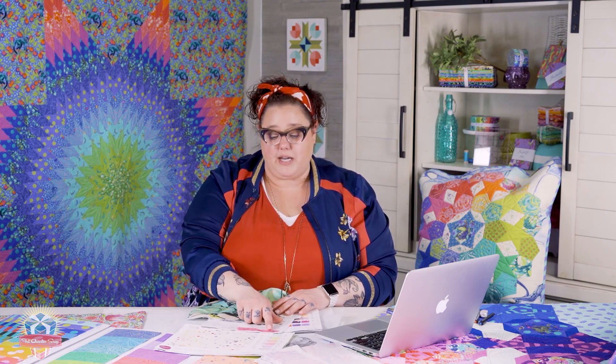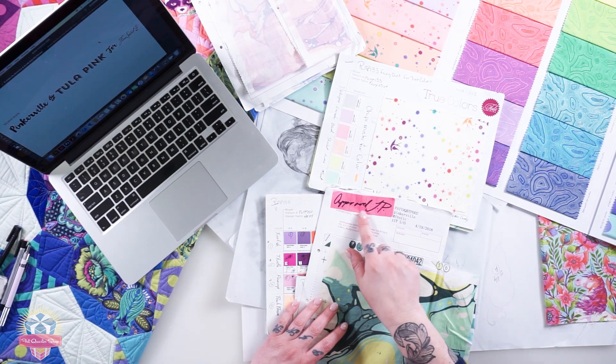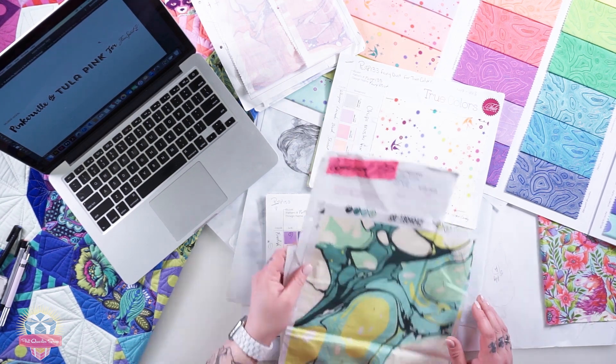Once all of the strike offs are approved, I send my approval. You can see on this piece — I approved it with my initials TP. I send it back with my signature that it was approved, and then production starts. Free Spirit has a copy in their offices and the mill has a copy in their factory, and every yard of fabric they produce has to match back to this swatch that has my signature on it. If it doesn't, we can return the fabric and say it didn't turn out right. That's never actually happened, but every yard is matched back to my signed swatch — and that's what ends up in the stores.